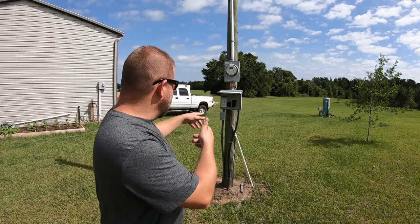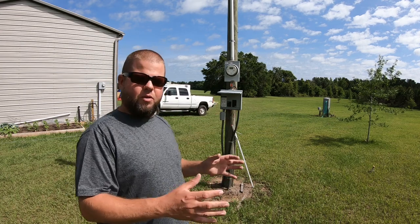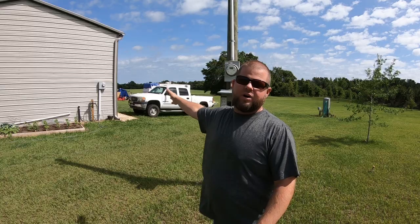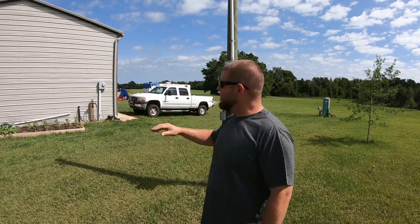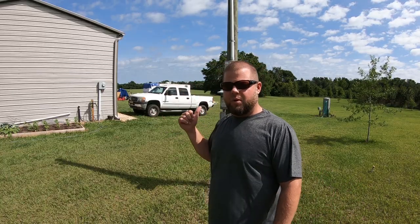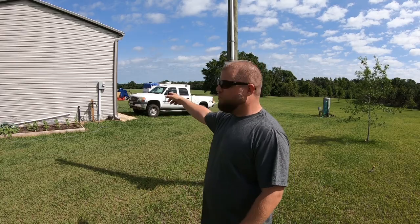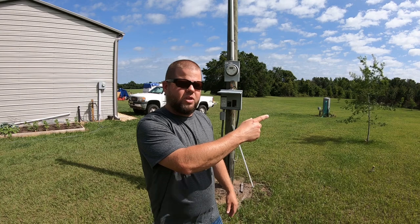Behind me is a temporary power pole we put in years ago when we first got the property. That's where we hooked our camper up originally when we started developing the place. I still have it even though I have 200-amp service to the building now. It used to run over to the shop that's not there anymore. I'm going to get this pole up and wire the new shop off the 200-amp service, and eventually run another 200-amp service when we build the house.